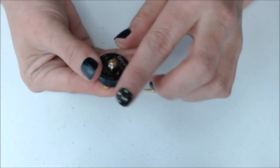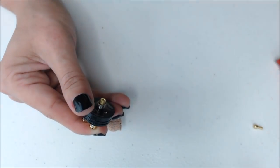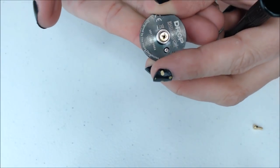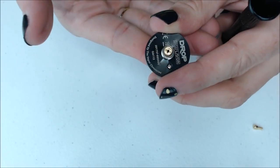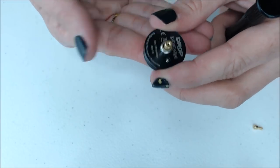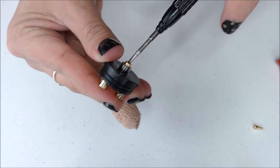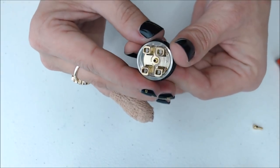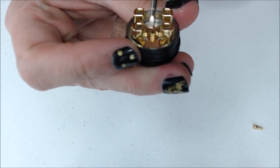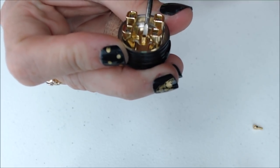I'm going to go ahead and install the squonk pin into this deck. Just to show you — this is the updated squonk pin. The retail versions will come with a Phillips head squonk pin, so it will be fully enclosed all the way around. I'll go ahead and tighten the squonk pin in. Now we have the squonk pin installed — you can see down here in the juice well, your squonk pin is actually raised a couple millimeters from the bottom of the deck.